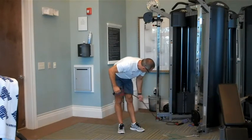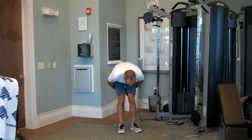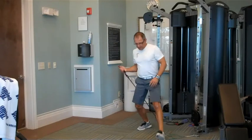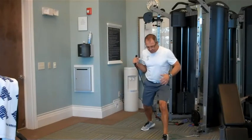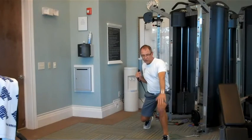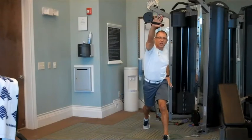I like using the Golf Gym power bands by Joey D. I start down in the stagger stance, palms facing the body, get down, and then the arms go up. As you explode up out of the lunge, you're going to turn the palms so that they're facing down.